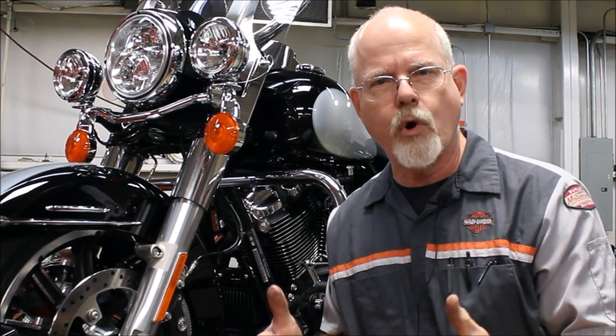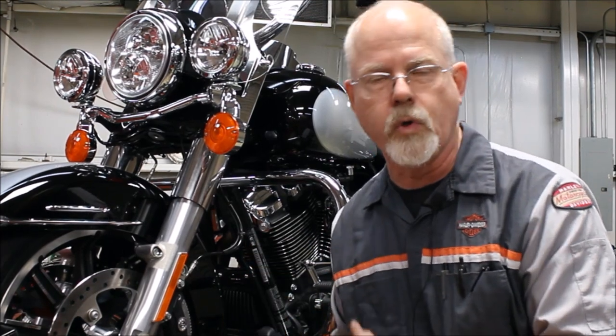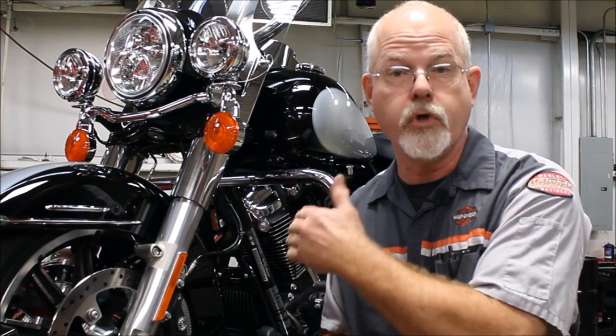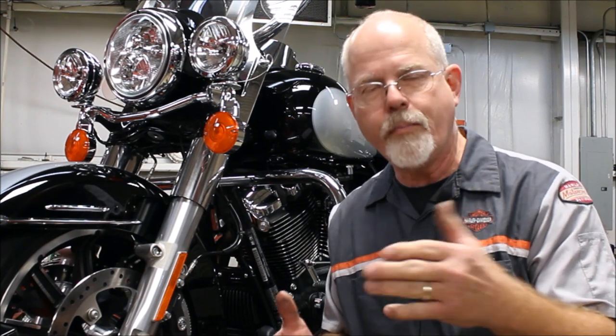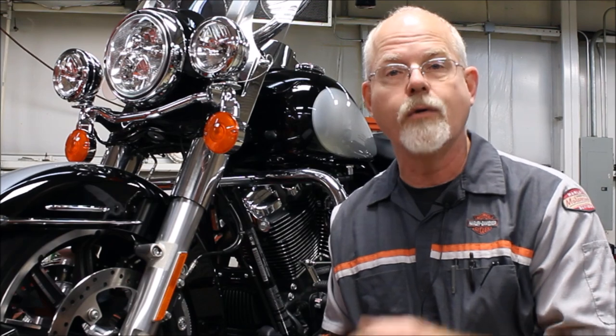I hope I've given you a little more knowledge, because that's what you need when making the decision to put on an oil cooler. I can't stress enough: Harley-Davidson products are made for Harley-Davidson, so keep that in mind when thinking of adding an oil cooler. Just a few tech tips and ideas about oil coolers. If you've got an opinion, post it on our Facebook or on our site — I'd love to hear from you. I'm Doc Harley. We'll see you next week.